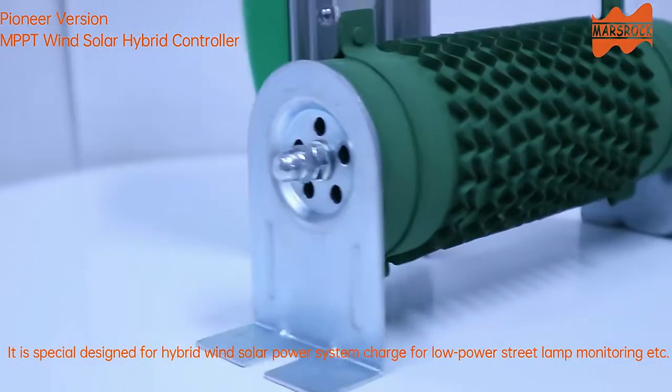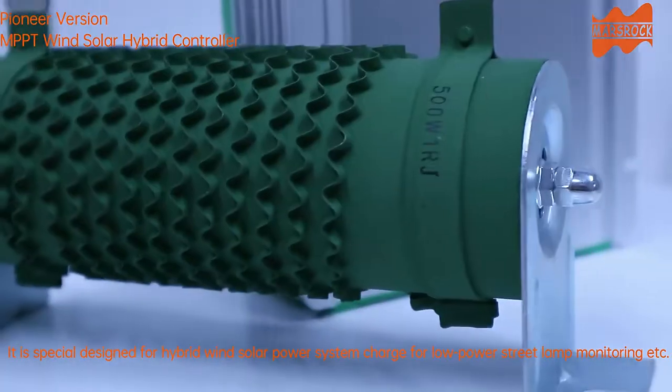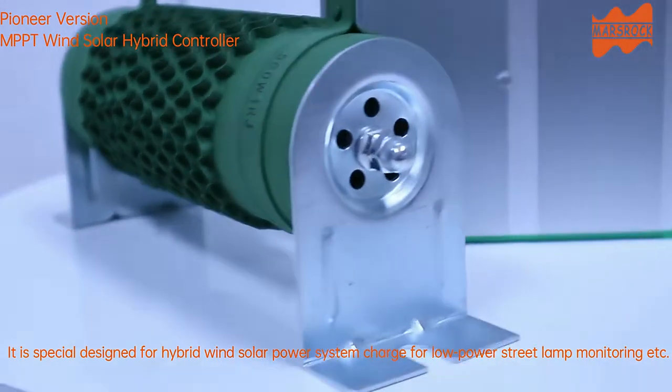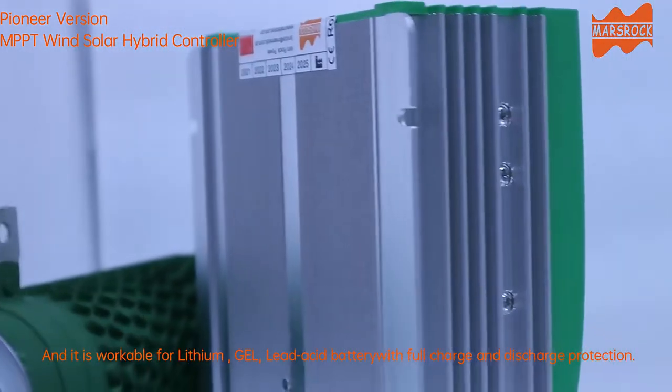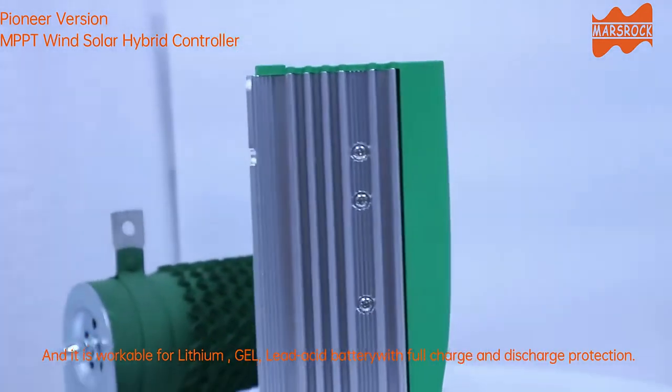It is special, designed for hybrid wind solar power system charge for low power street lamp monitoring, etc. It is workable for lithium, gel, and lead acid battery with full charge and discharge protection.